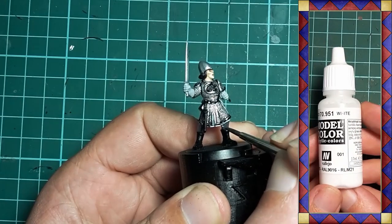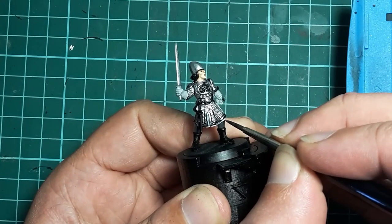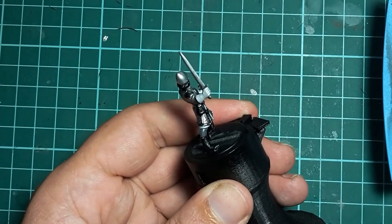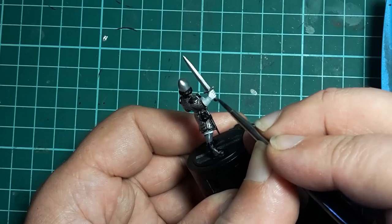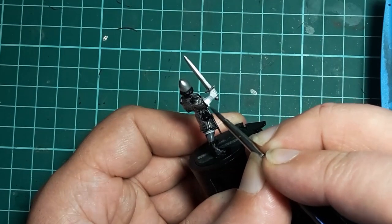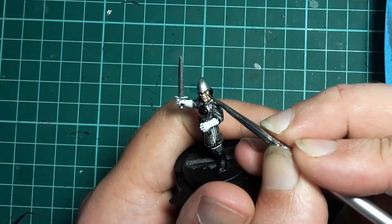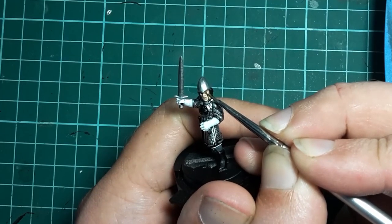This is followed with white which I use to highlight the tunic and gloves. I want the tunic and gloves to be 95% white, just leaving the sky grey in the recesses like between the fingers and the folds in the cloth. I also leave the underside of the tunic sky grey. Being white it does take a couple of coats to get a good solid colour. I also paint the whites of the eyes while I've got the appropriate colour out.